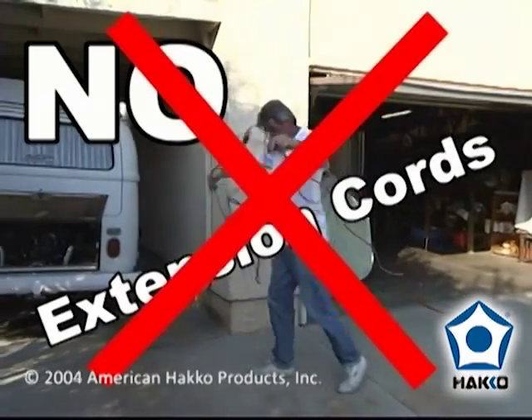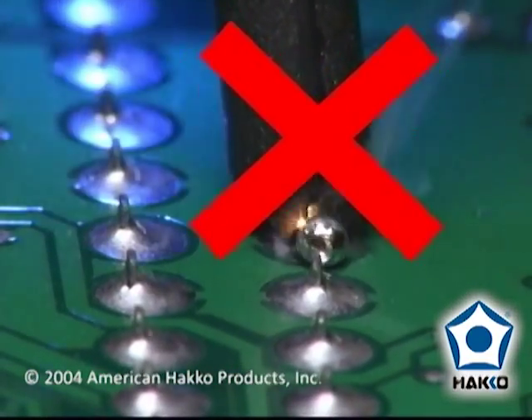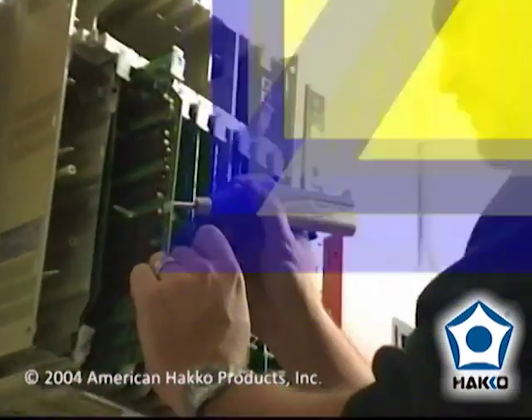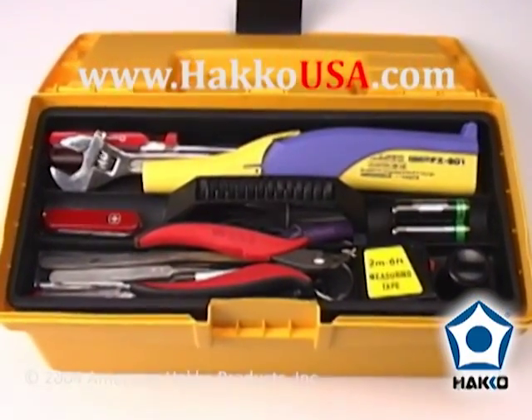Stop fussing with bothersome extension cords once and for all. Don't use an inferior soldering tool that may leave you with damaged goods. Use the Hakko FX901 — the cordless soldering iron from Hakko, a must have for every tool box.